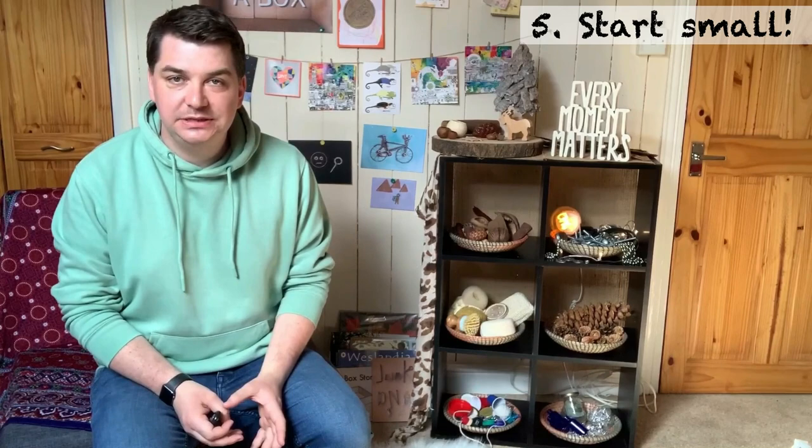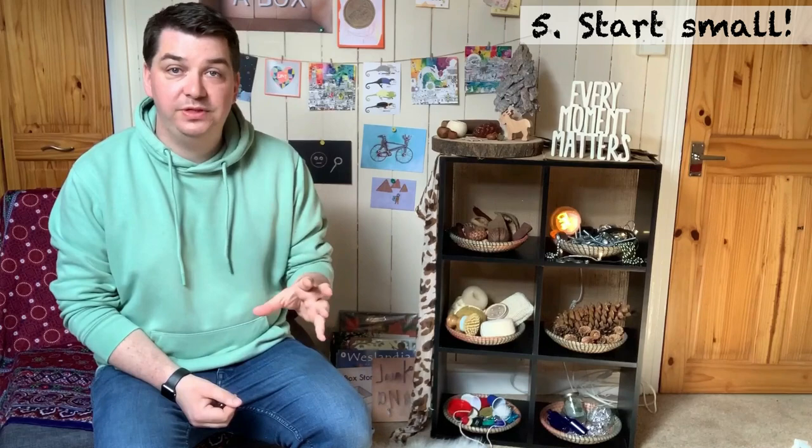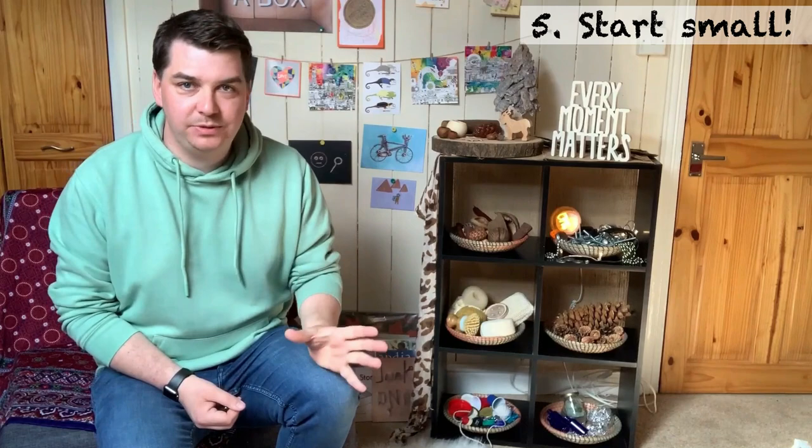My top tip number five — perhaps the most important — is: start small. If you are inspired to introduce loose parts play into your setting, try to make sure that you're only putting a small selection of objects out to begin with. What you don't want to do is to overload the children. If you put out 100 things on the first day, that looks super attractive and the children are just going to go crazy with them.